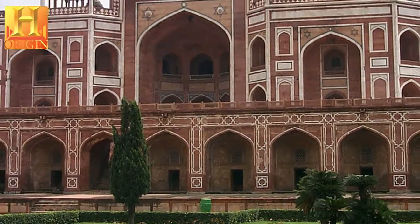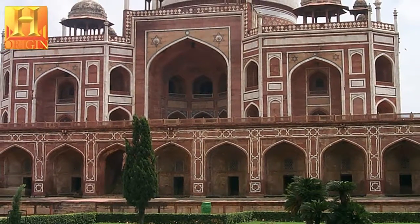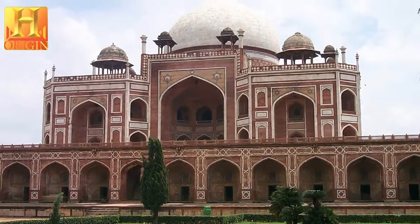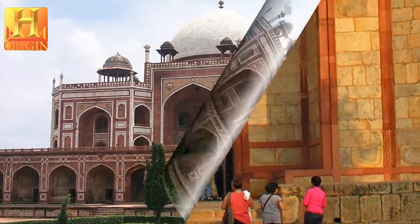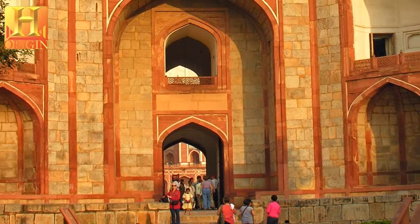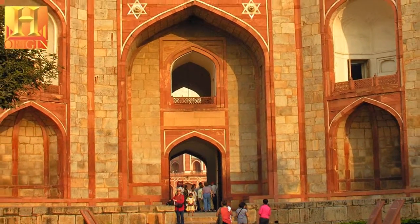Humayun's Tomb was built in the 1560s with the patronage of Humayun's son, the great emperor Akbar. Persian and Indian craftsmen worked together to build the garden tomb, far grander than any tomb built before in the Islamic world.